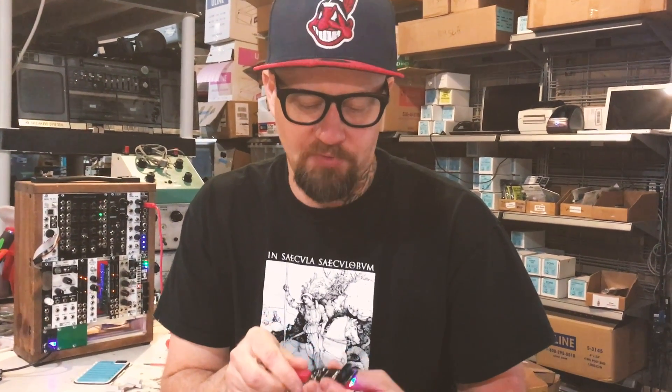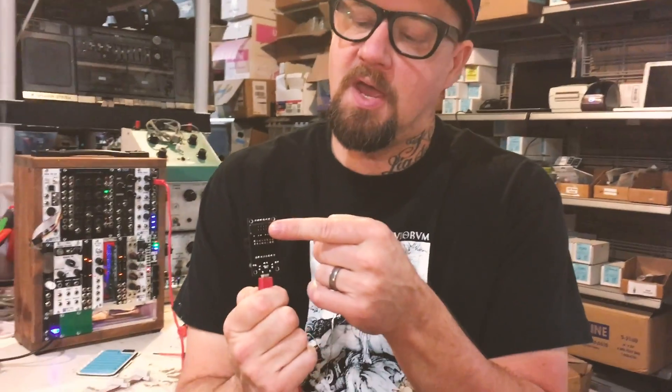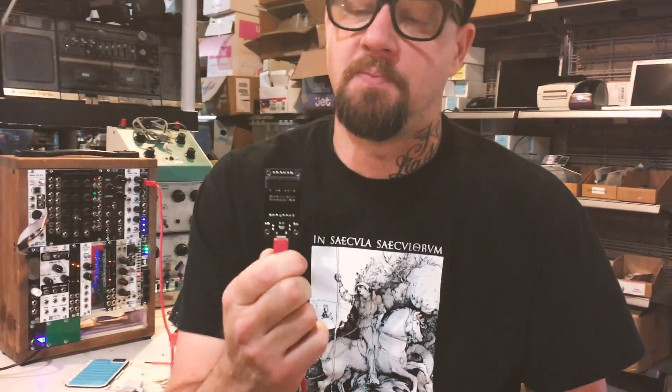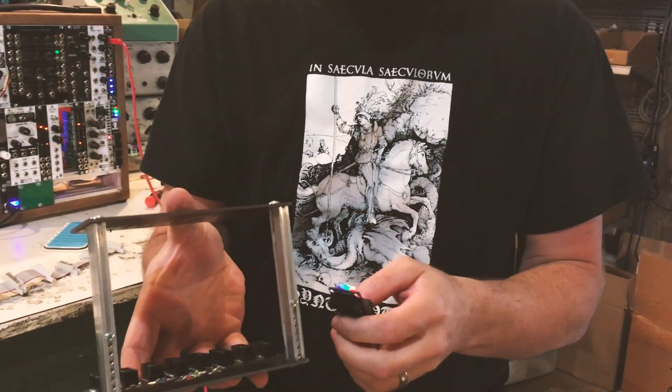It converts that 5 volt into negative and positive 12, and is in a really, really small form factor. We put it this way with a 16 pin plug on the back because it can connect right into our bus cheek system very easily.